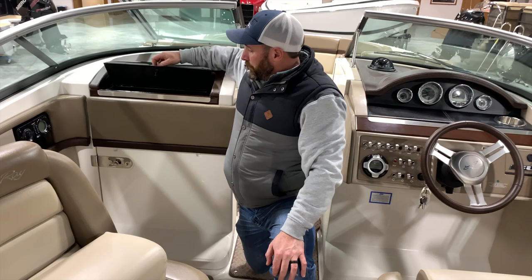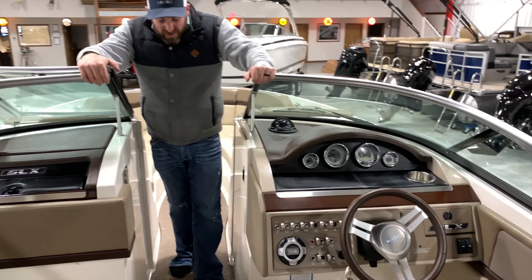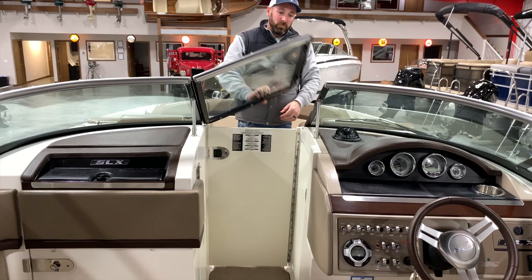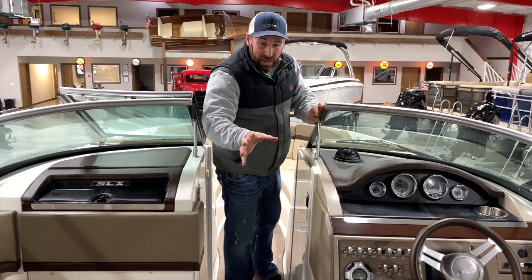Inside the head, there is a pump-out porta-potty. The boat has bow and cockpit snap-on covers. The windshield frame weighs 150 plus 60 pounds — you wouldn't do that on most boats. If it's cold, cool, or windy, you can block the door and shut the windshield to block that cold air out. In here we also have storage for a cooler, a trash can, a table, and a leg. The table can go back there. Also, this boat is yacht certified, so legally you can put as many people in it as you'd like.